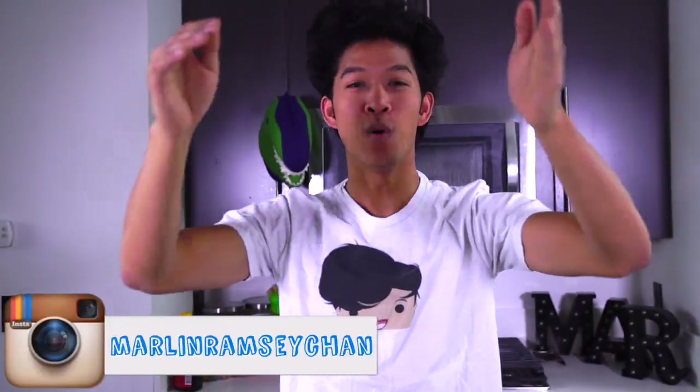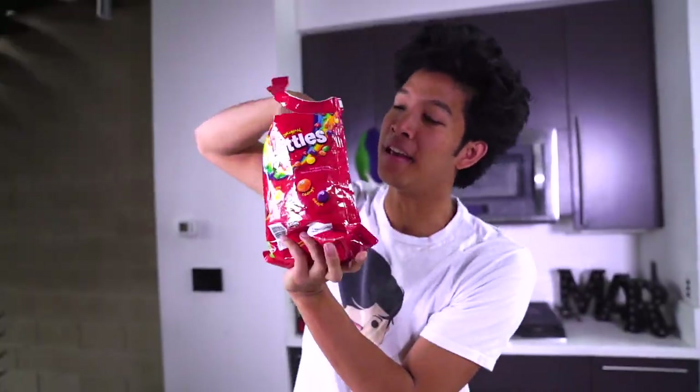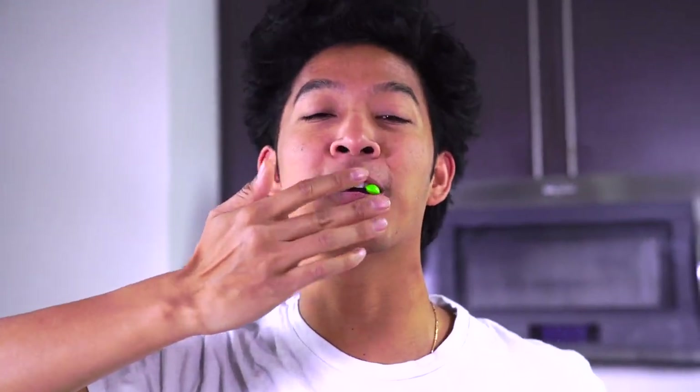What is up my beautiful marmars and welcome back to my kitchen! Today I'm going to make something I can eat — Skittles ice cream! Skittles is one of my favorite snacks ever. This is not a sponsored video, I promise. There's Skittles everywhere but I really just love Skittles. Today I'm going to make a ton of Skittles ice cream, all different colors, really delicious. I hope you enjoy it and try it at home too.